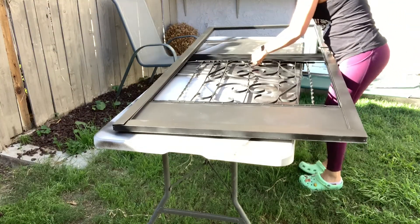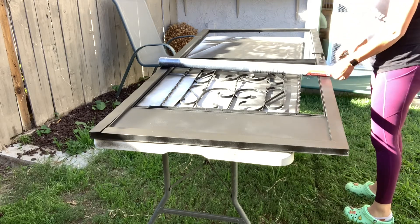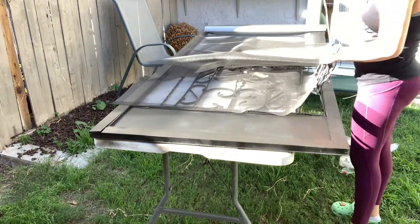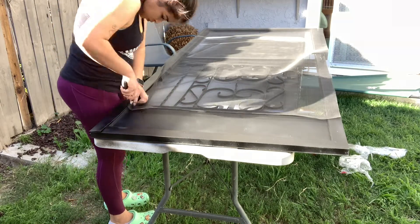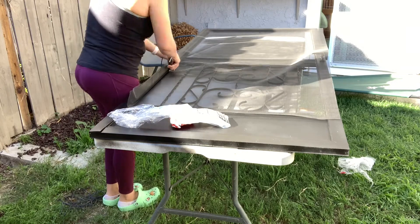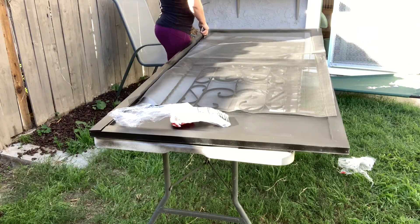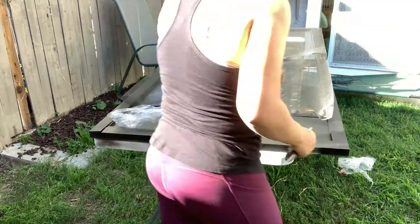Okay guys, so we are now back to the screen. I let this dry for a long time before I got to this point because I did not want to mess up my nice three-coat paint job. I got this screen kit from Home Depot, and I wish I would have taken the time to do some measurements before. The screen itself worked great, but the tubing that you push into the little grooves did not work — it just was not staying.